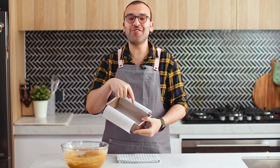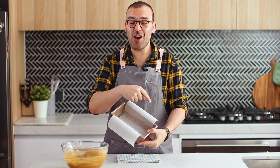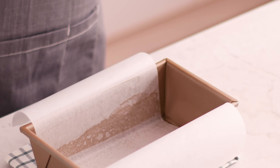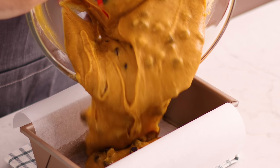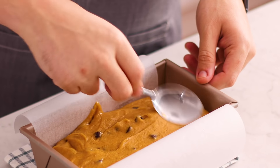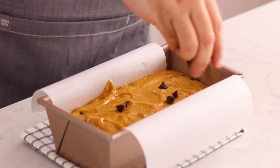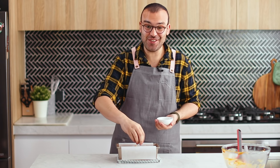For this recipe, we're going to be using an eight by four inch loaf tin. I've just sprayed mine with a little bit of oil spray and lined the sides and bottom with some baking paper. Pour your batter into your baking tin and use a spoon to spread it out nice and evenly, before adding a final sprinkling of chocolate chips on top — completely optional, but it does make it look extra special.